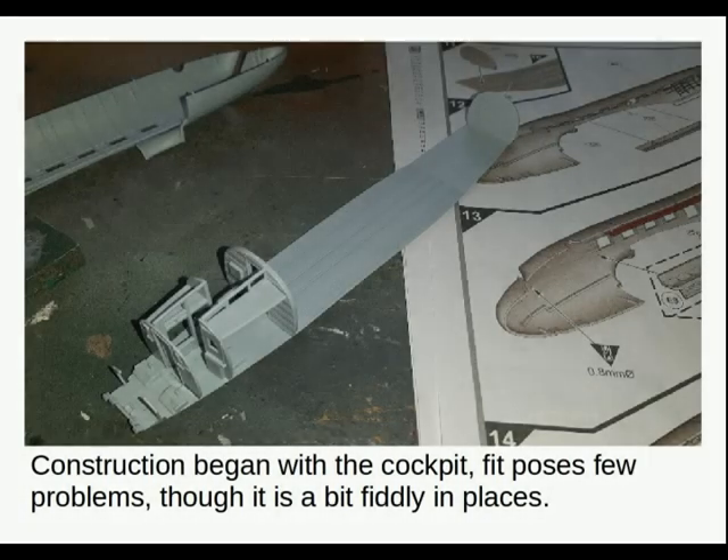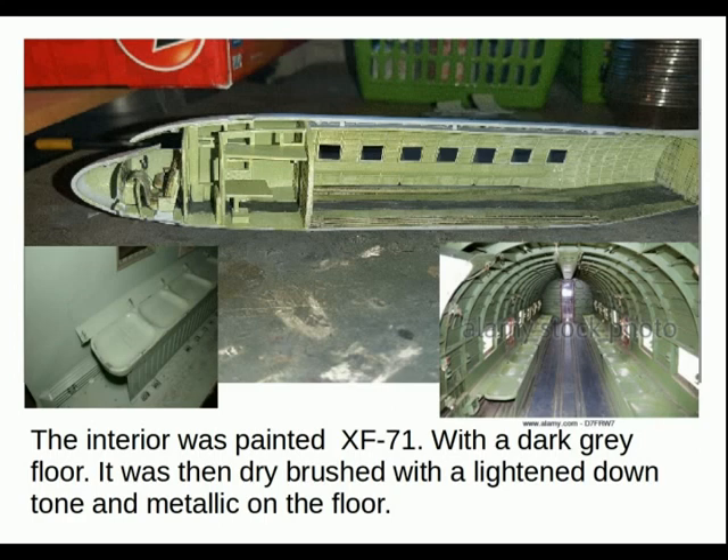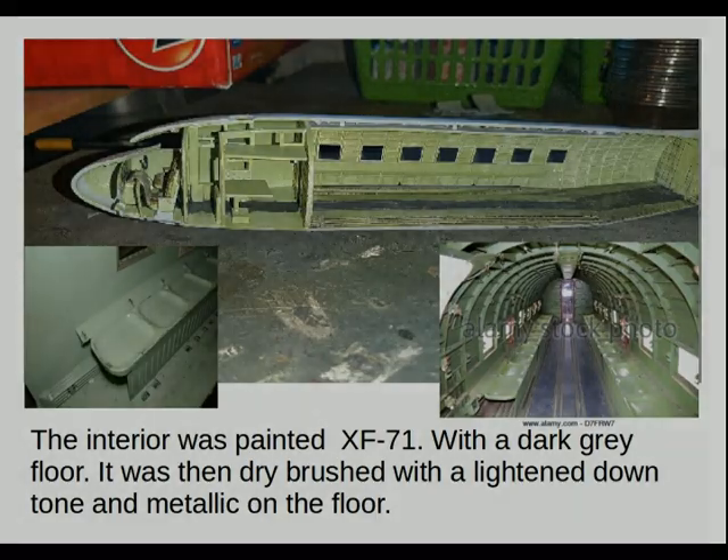Construction began with the cockpit. Fit poses few problems though it is a bit fiddly in places, and I would have liked a bit more seat detail along the flight engineer's and navigator's position, and better crew figures. The interior is painted in XF-71 with a dark grey floor, then dry brushed with a lightened-down tone of the XF-71 and metallic dry brushing on the floor for wear and tear.